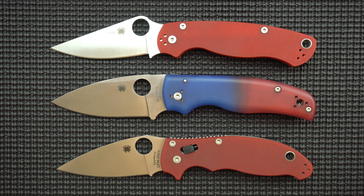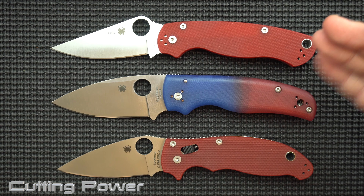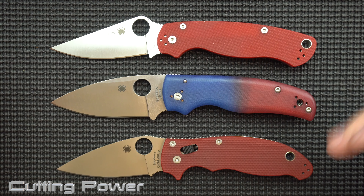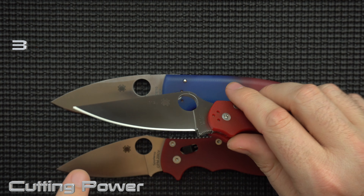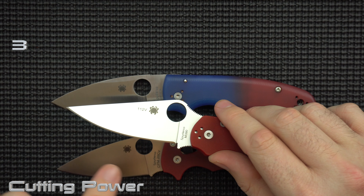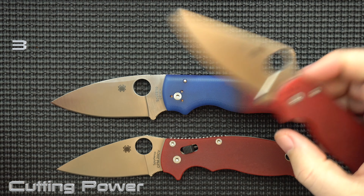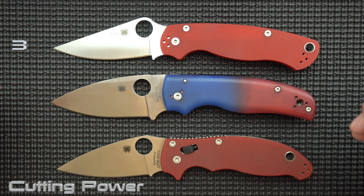The first category is blade cutting capabilities, and this is going to be highly subjective to the particular task you're looking to do. Keep that in mind — if you're doing heavy-duty stuff versus slicing stuff, your personal answer might be different. My third place is actually the PM2. It's a classic shape, very useful, but I'm not a huge fan of the lack of flats. It's pretty much all belly and then tip, and I just prefer to have a little bit more flats.